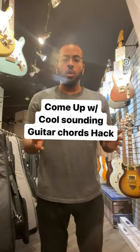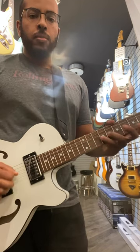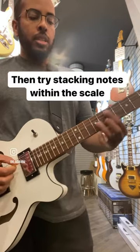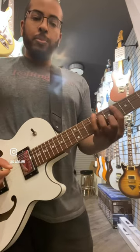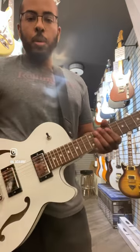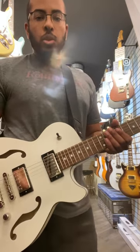Try this if you want to come up with cool sounding chords on guitar. Take any scale — I'm playing E Lydian. Then try experimenting and see how it sounds within the scale. You can come up with some cool voicings just by doing this, rather than looking up a fancy chord chart.